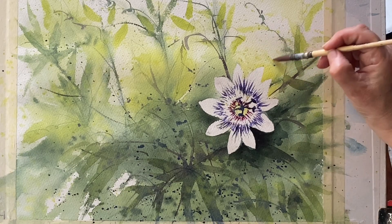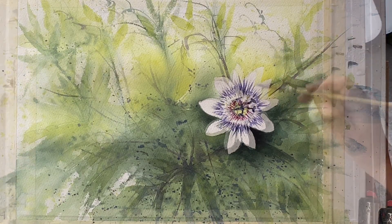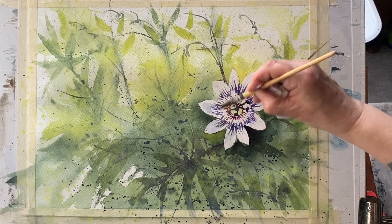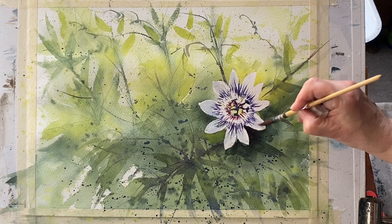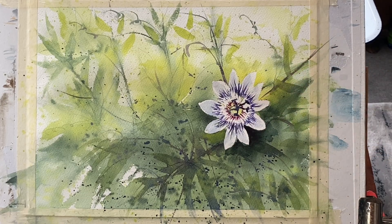This sort of negative painting at the end has really helped to make the flower pop. Now this is a very watery mixture of ultramarine blue and I'm just putting that across the outer petals — that will make the white centre stand out even more — and I'm finished.